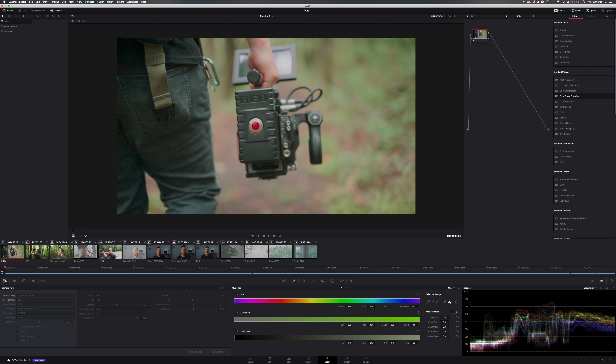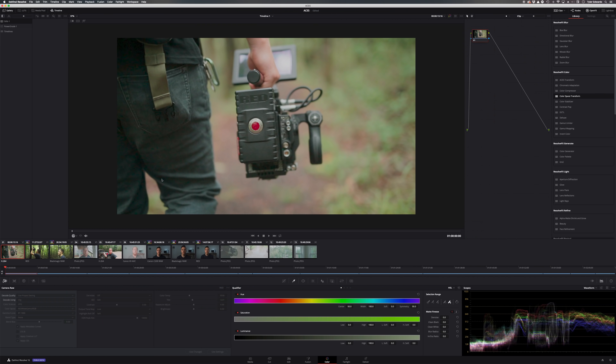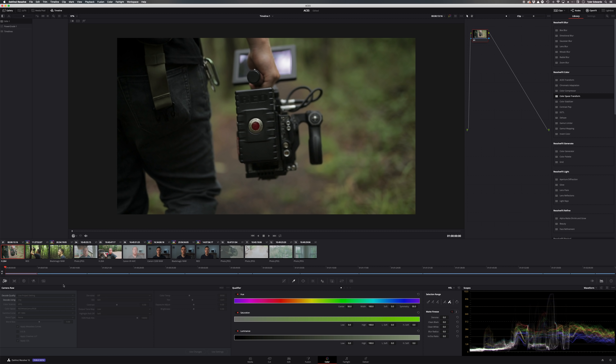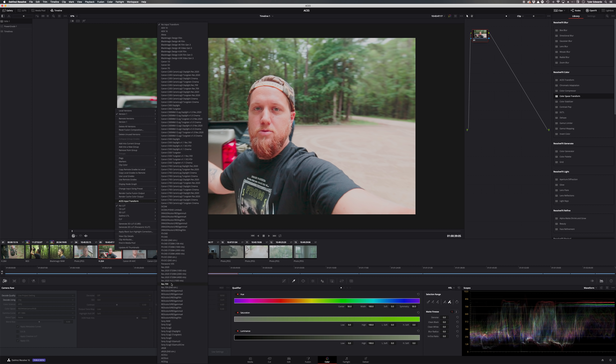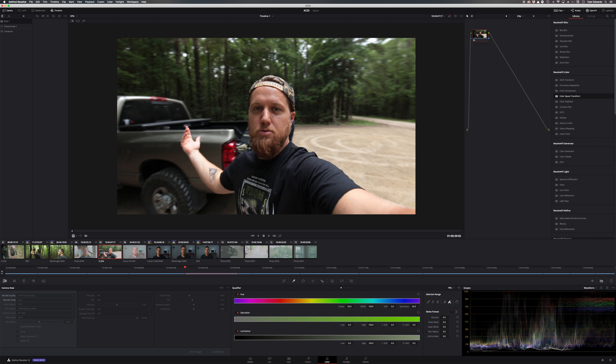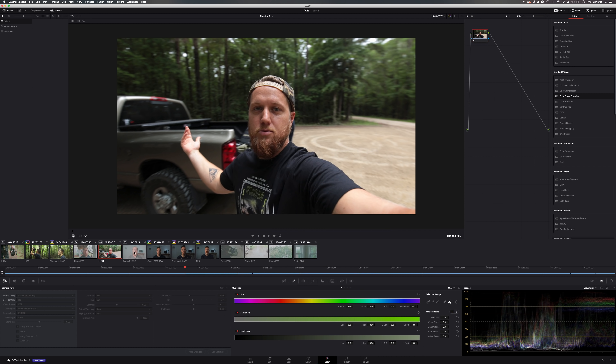There are a couple of ways to do this — you can do it from the media pool, but we're going to do it from the color page so we can see how everything reacts right off the bat. Here we've got a standard picture profile from the 1DX, and from the ACES input data transform, since this was shot in Rec 709, we're going to assign the IDT to Rec 709. Right off the bat you can see this kind of brings it back to looking normal. Same with the vlogging clip — standard picture profile again, assign Rec 709, and boom, it's ready to go and looks just like it did straight out of camera. That makes sense because if we're starting at Rec 709 and ending at Rec 709, theoretically it shouldn't look any different — and as you can see, it does not.